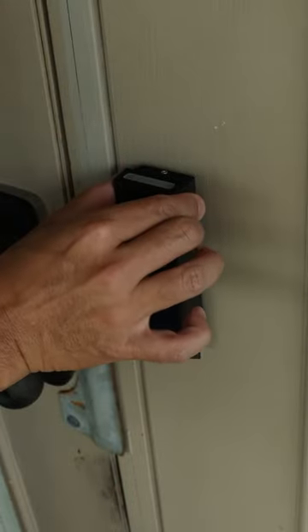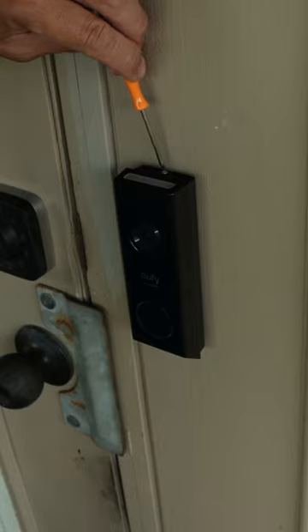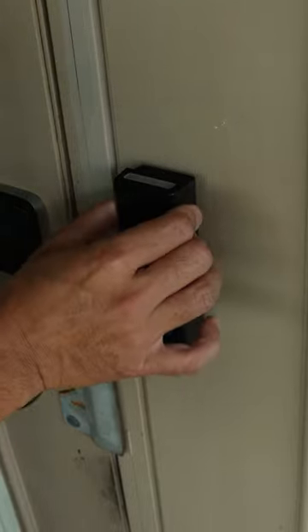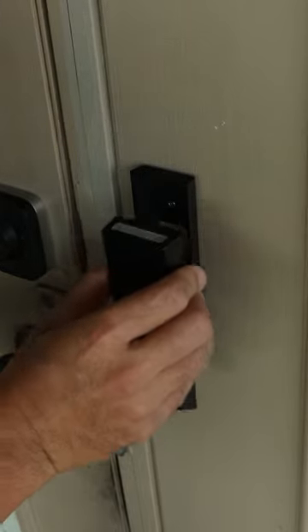Now whoever wants to steal your doorbell needs to have a Torx driver, but even then they're still not able to remove it — and who would think they need a pin unless they watch this video.